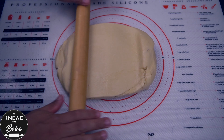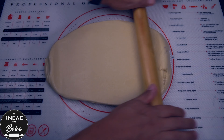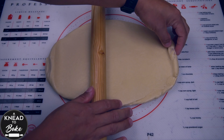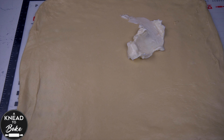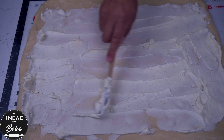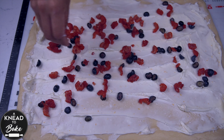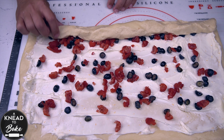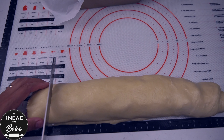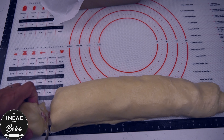Place the dough on your working table or a silicone mat and stretch it until you have a rectangle of about 18 by 14 inches or 45 by 35 centimeters. Spread the cream cheese filling on all the surface of the dough and add 1 cup of sliced raspberries and blueberries. Make sure to distribute the berries well. Use your fingers to roll the dough carefully, then use a bread knife to cut 9 equal pieces of about 2 inches or 5 centimeters tall.